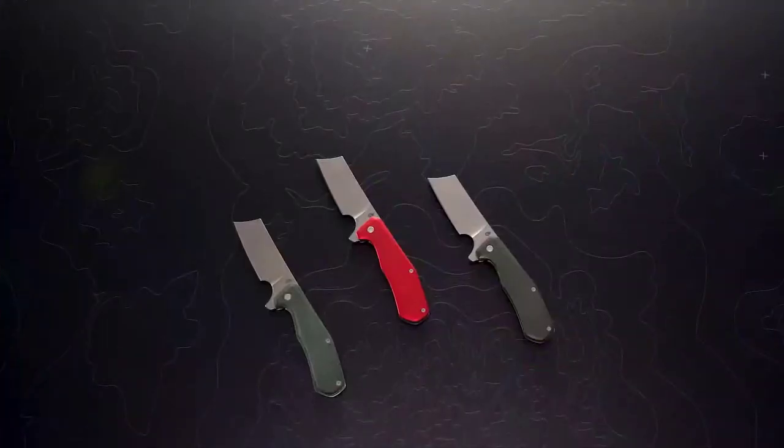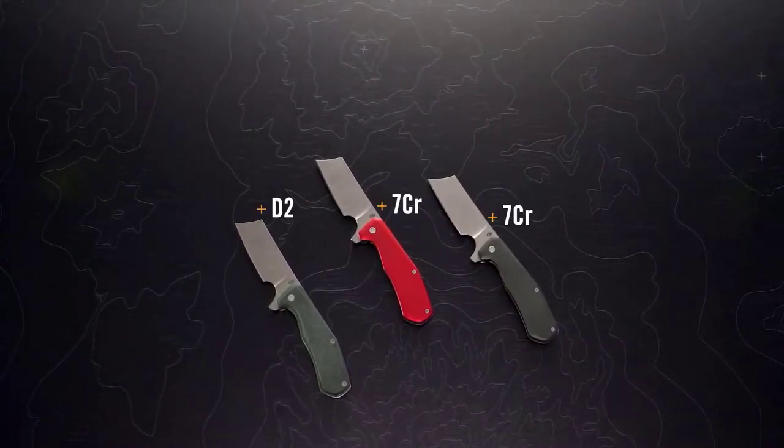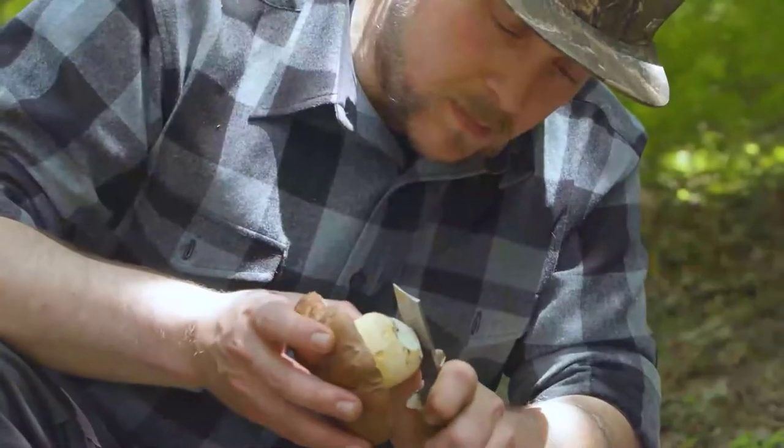We incorporated fresh trends, colors, and materials to induce some serious blade envy. It's available in two blade materials: 7CR stainless steel or D2. Handle material options include anodized aluminum or micarta. If you're looking to make a statement — or make your friends jealous — we've got you covered there too.